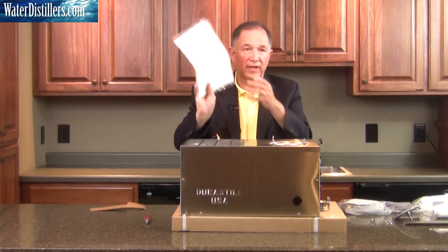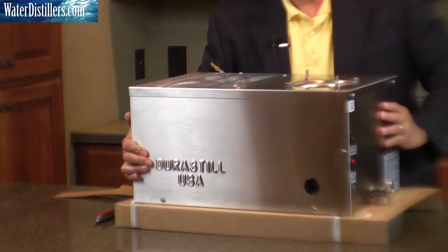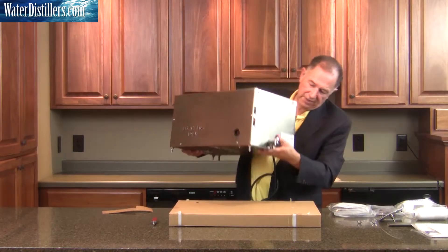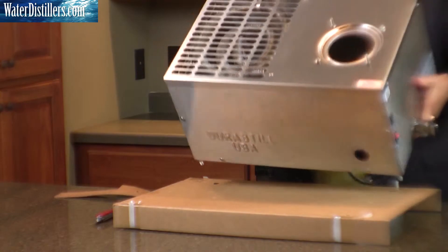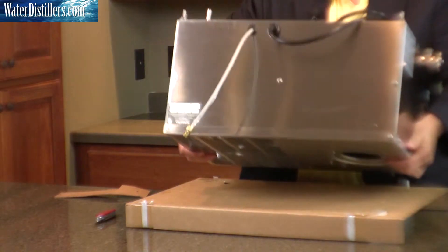You have your directions on the very top of the distiller — set that aside for future use. At this point we lift the distiller off the cardboard. Now we're going to set it aside, turning it over one more time onto its top.